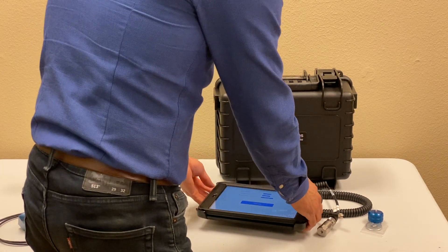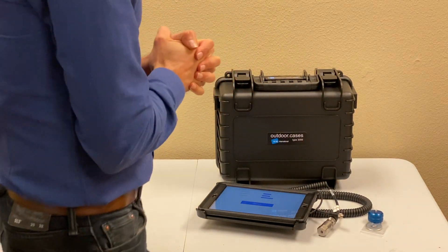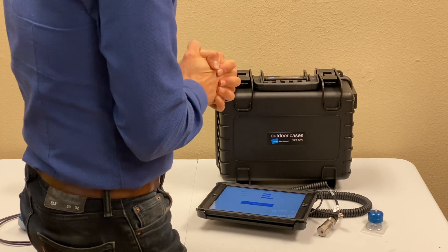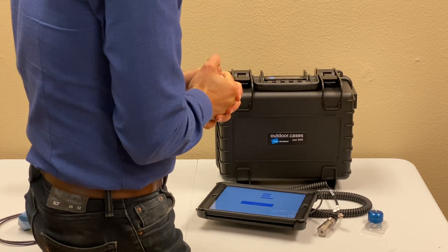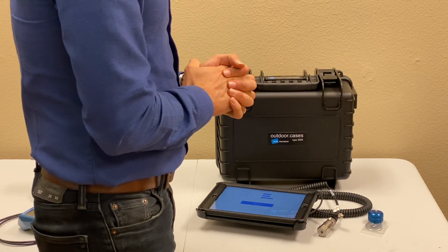For more information about how to use the system and the detailed features of this kit, rotor balancer, or Shale Shaker, you can visit our website at motionix.com or watch our other videos. Thanks for watching.